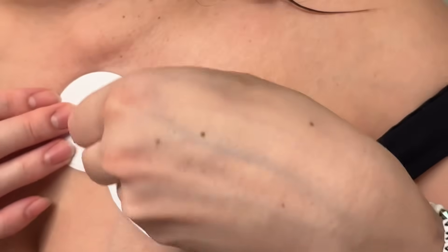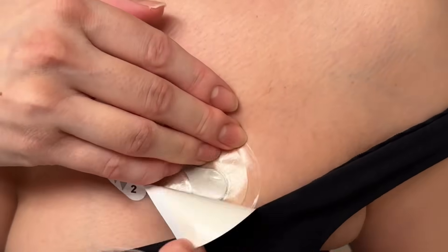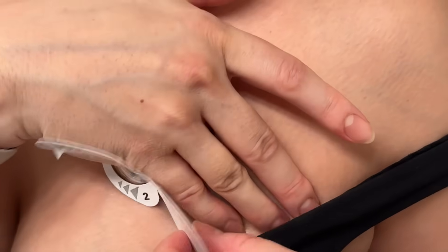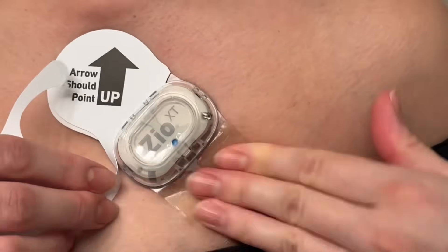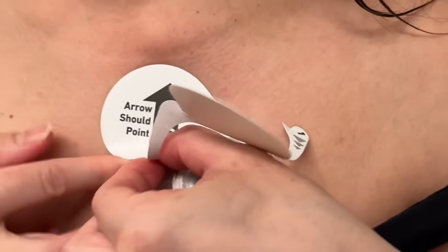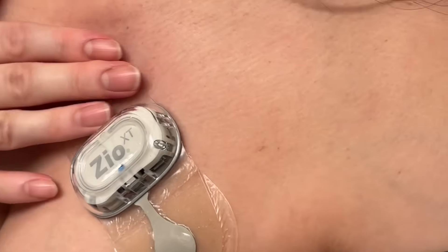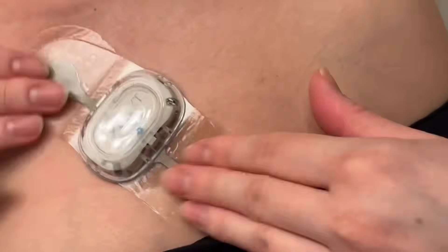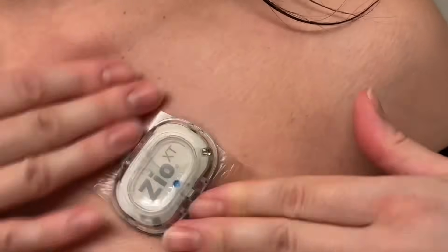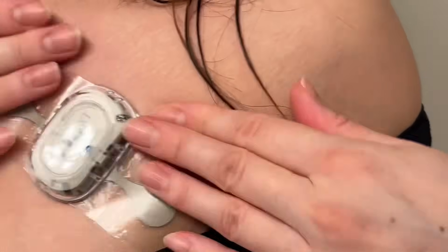Next, you're going to go ahead and remove each of the tabs on top, starting with number one and then number two. Be careful not to take the sticky parts off. Once that's done, another two-minute rub to help make sure that the adhesive is attached onto your skin.